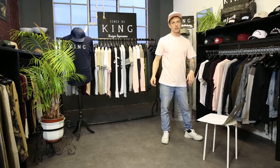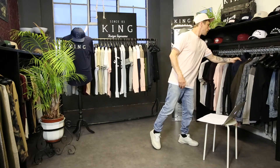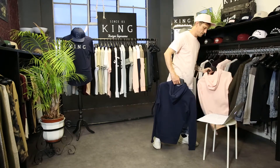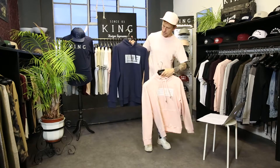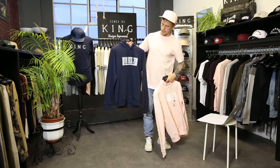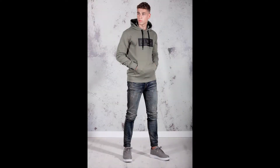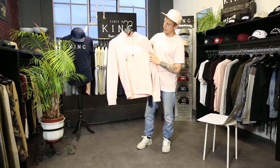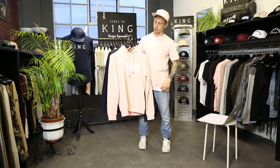Moving on to our hoodies — 300gsm loopback cotton fleece, everything cut and sew. We have this in three colorways: ink with sky blue matte print and pouch pocket on the front, with customised lacing and a bullet end cap. We also do it in a fern colorway — classic olive fern with a black print — and a blush colorway with matte white print on the front, with a pouch pocket.